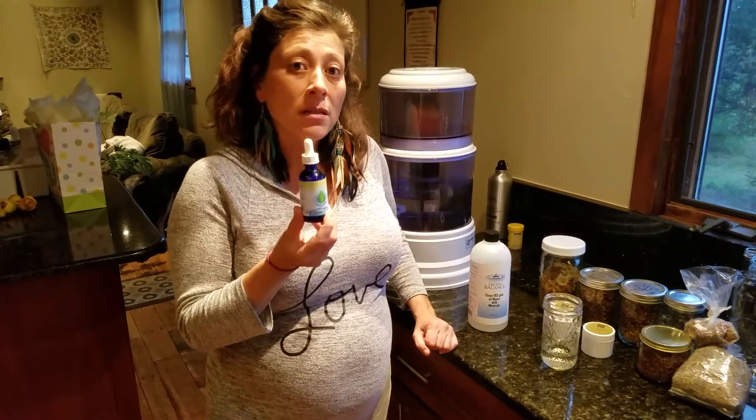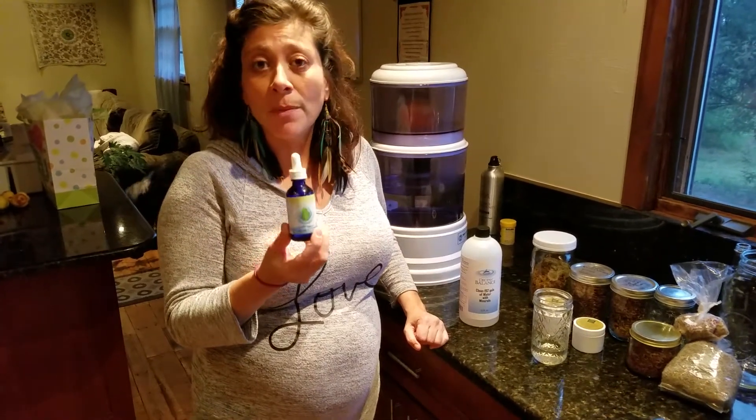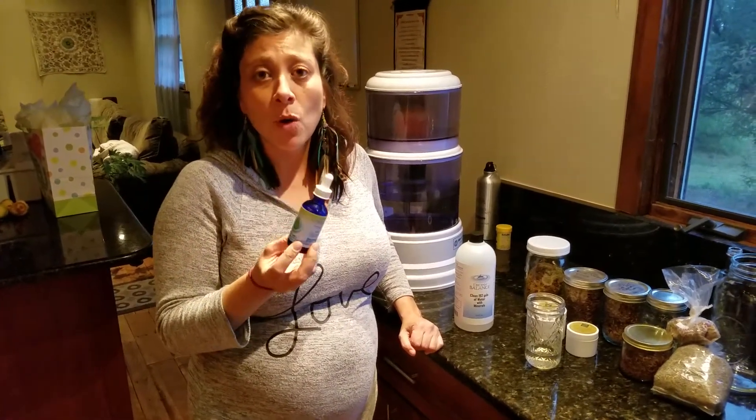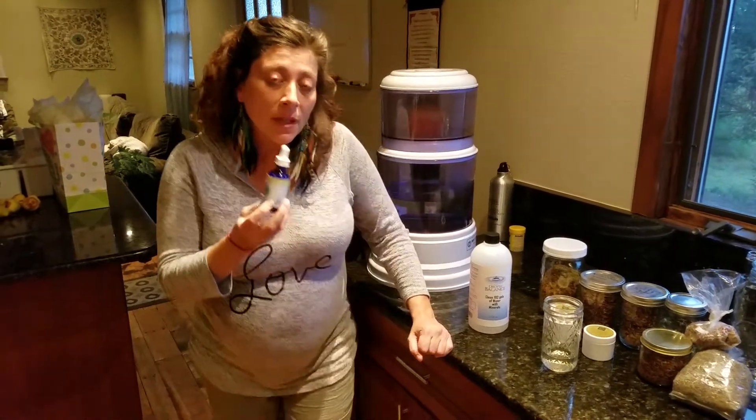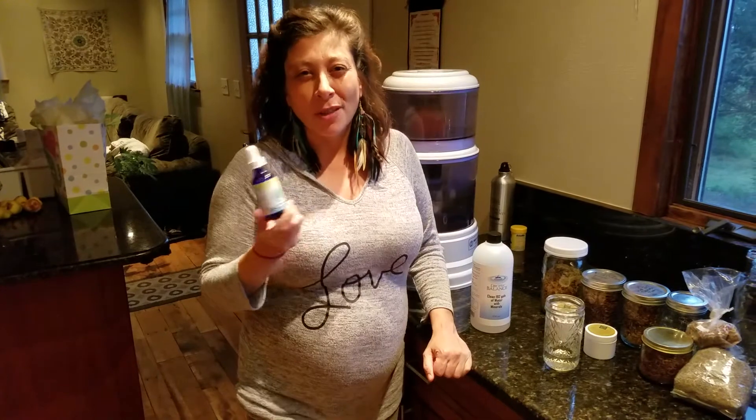I take it camping with us — I don't have to worry about boiling creek water to have clean water right on the spot. I have clean water. I also bring it to restaurants so we're not drinking the tap water there, and it's just really convenient, fits right in my purse.